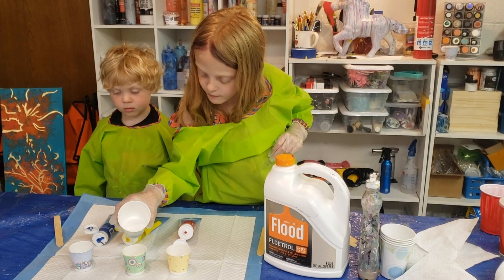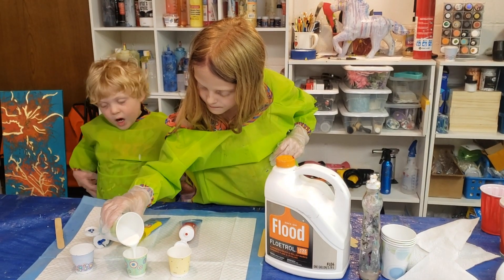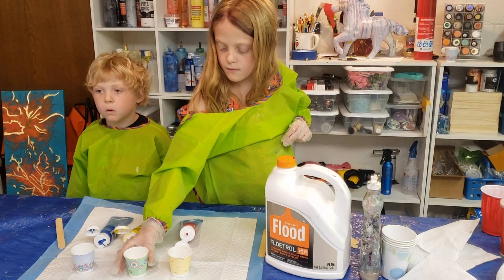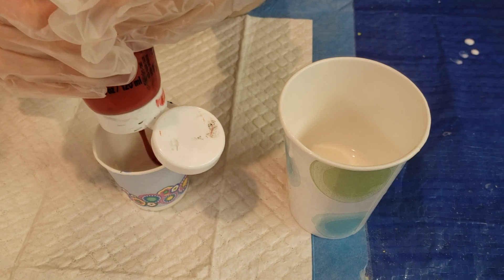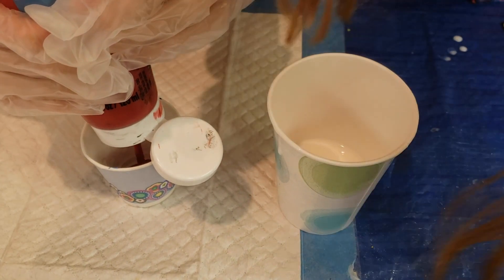Next, I'm going to put the pouring medium in. Can you see it? Okay, next is the red. So we're pouring the red paint into the cup. That's enough, Sawyer.